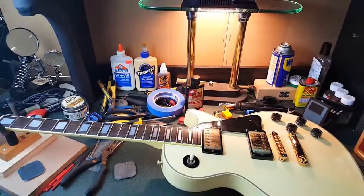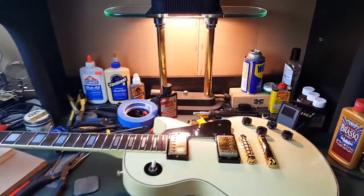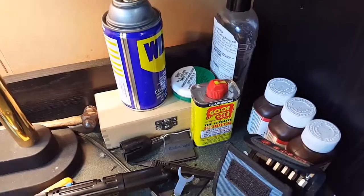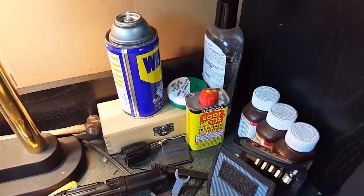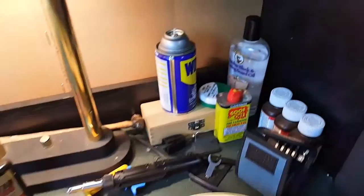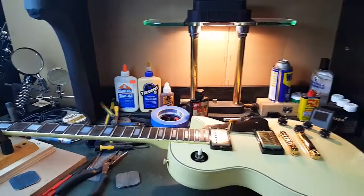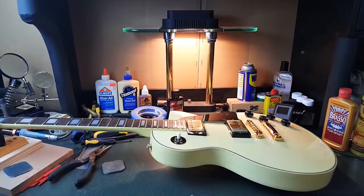So this is the Ibanez rebuild — I'm getting there, a little bit. Some goof off, which is basically like Goo Gone — I like Goof Off better than Goo Gone. And that's just mineral oil. And that's it! I'll see you in a little bit and we'll see how far along this has come. Until then, rock on!